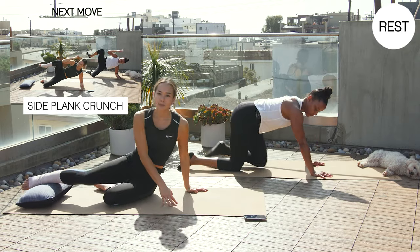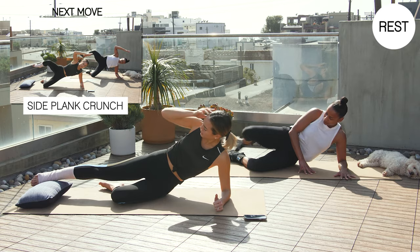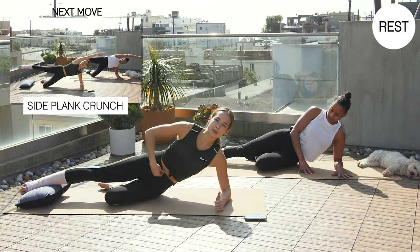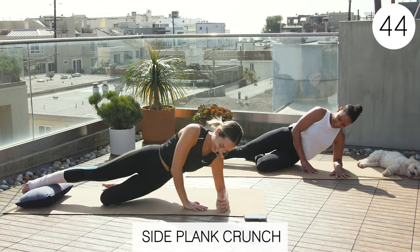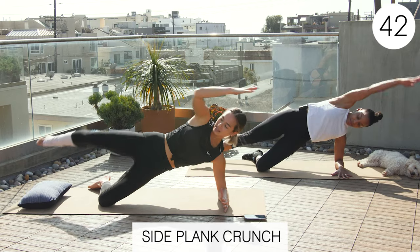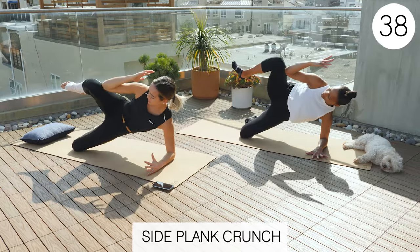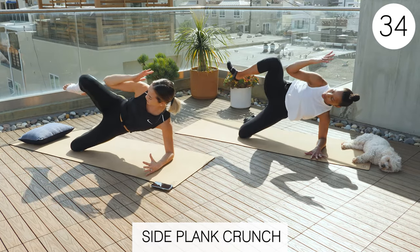The second one is a side plank crunch — one of my favorites. We're going to be on our left elbow. See, your foot is still nicely supported on this little pillow. Exercise two: strap on our side plank, and then we're going to crunch and then reach back out. Make sure you're always pushing away from the floor when you're on that arm.